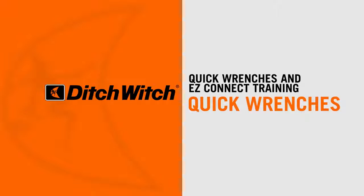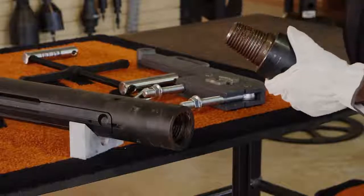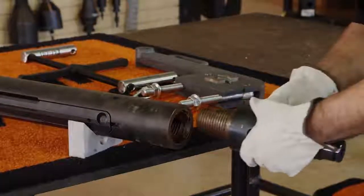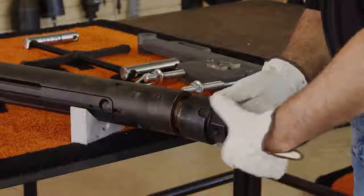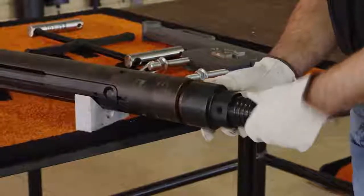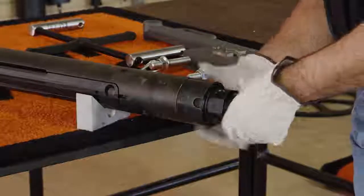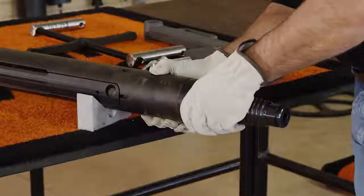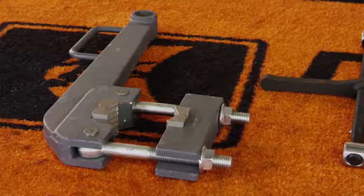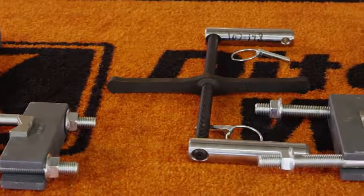First, we'll demonstrate the proper use of quick wrenches. If joining, add tool joint compound and hand tighten before installing wrenches. Quick wrenches consist of vise handles, vise jaws, pivot nuts, and screw drive.